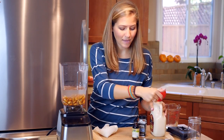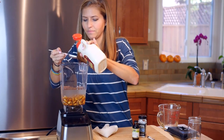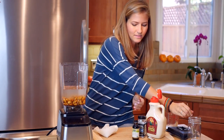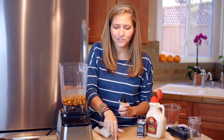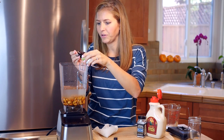Now we have 2 tablespoons of maple syrup, and this is what we're using as the sweetener. Now we're going to add 1 teaspoon of vanilla extract — this is what's giving it that flavor you're used to from the almond milk in the grocery store. Otherwise the really nutty flavor is going to come through.